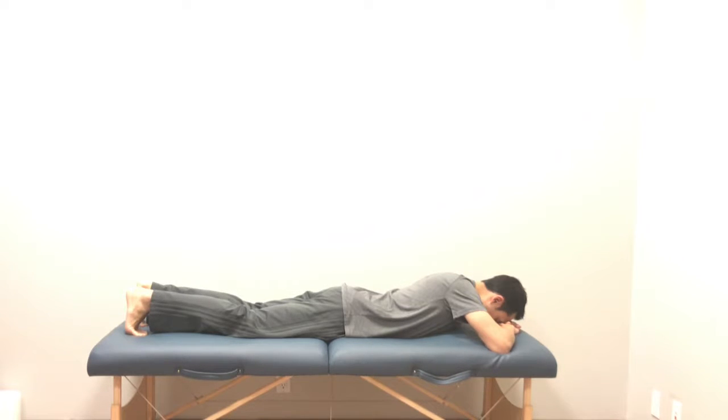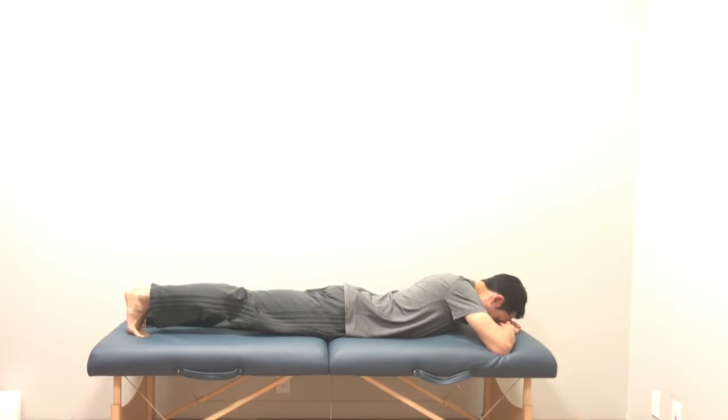For your terminal knee extension, you're going to lie on your stomach. You're going to place your toe onto the table, bed, or floor that you're on. Keeping your foot in that position, you're going to bring the knee straight up towards the wall or the ceiling. You're going to hold that contraction and do what was prescribed to you.